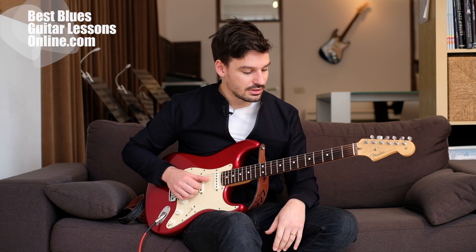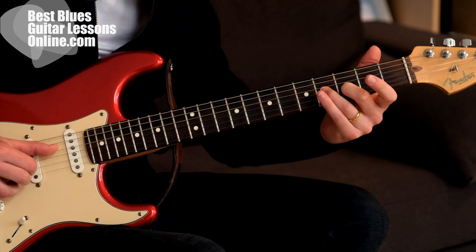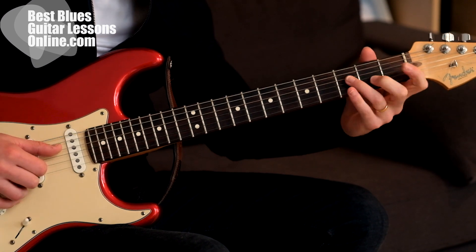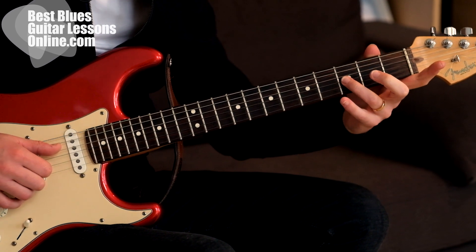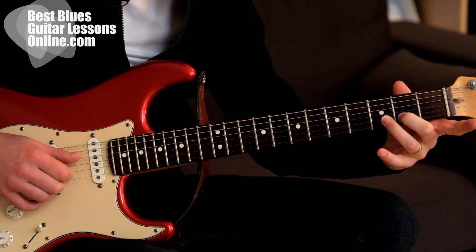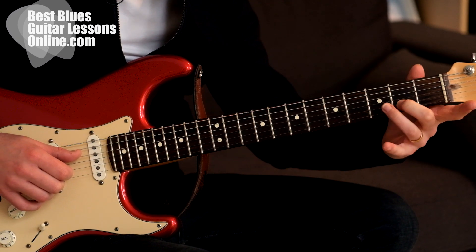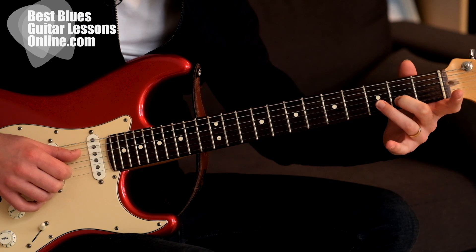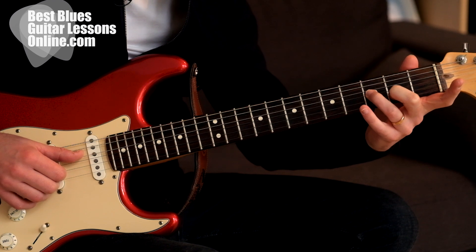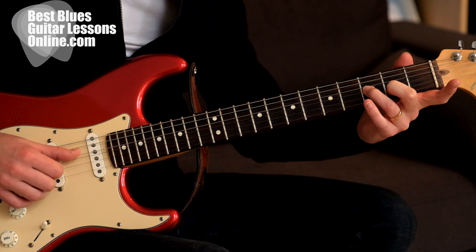A really popular thing that's being played by all the blues guitarists. We start out with a slide on the G string from the third fret to the fourth fret, and then simultaneously I'm sliding with another finger — I'm using the middle finger on the string below, sliding from the second fret to the third fret. All this happens at the same time, so I'm sliding on the G string and the B string with two fingers to one fret higher.